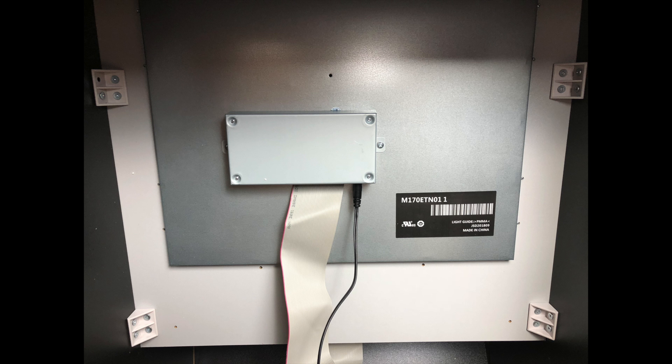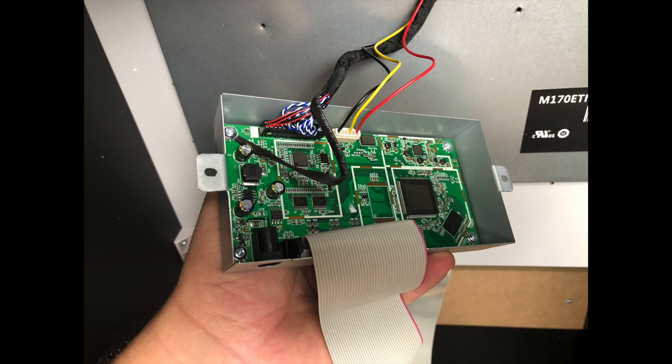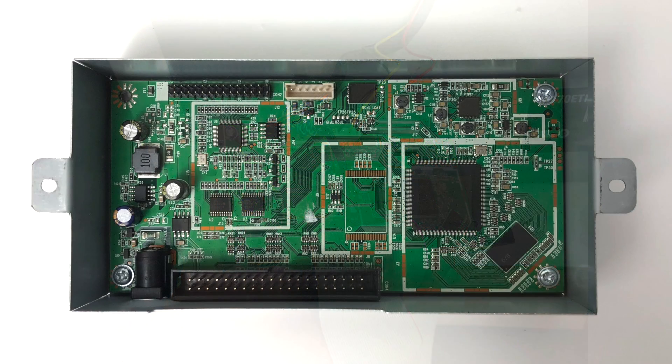We need to access the main board. The board itself is very easy to access. There are two screws holding it onto the back of the monitor. We're going to remove those and unplug all of the plugs here, so I recommend taking a picture of it so you know exactly how everything plugs back in. We're going to bring the main board over to our workbench and we need to remove it from the metal housing.